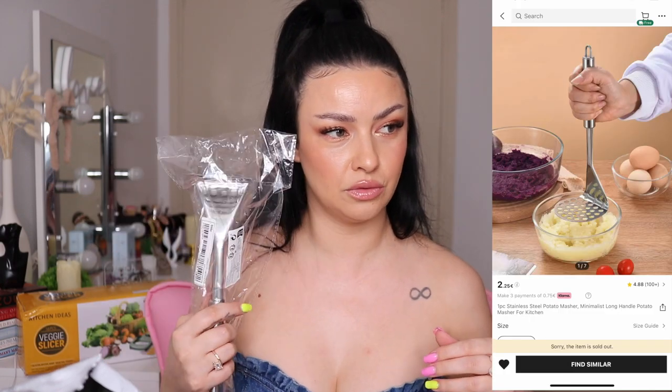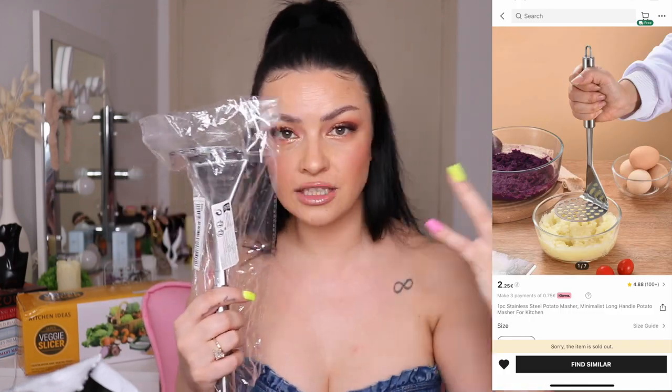Continuing with kitchen stuff — I bought this mashed potato masher thingy. I can't find this where I live so I bought it off Shein. I think I paid two euros. Are you freaking insane? Two euros! I already used it — I put it back in the bag just for the video. You have to be a little careful not to put too much pressure or it will bend. I did mashed potatoes yesterday and it works.